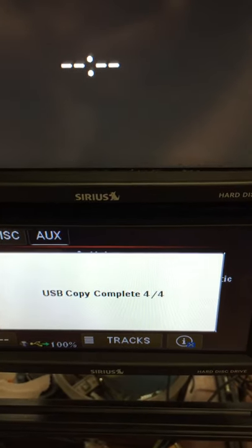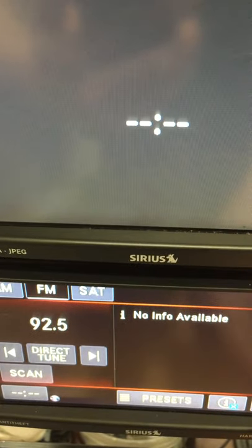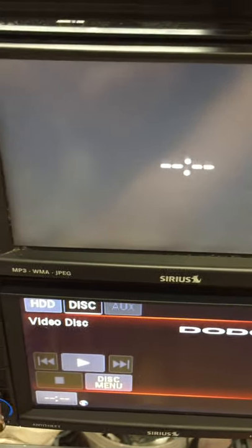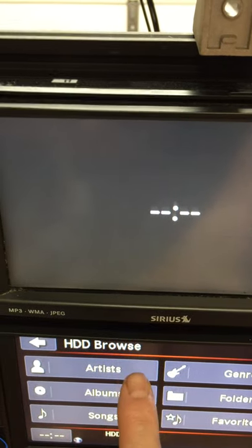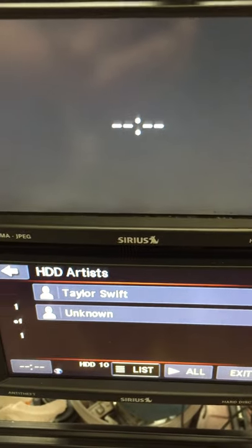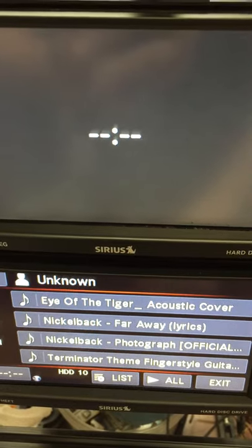Alright, copy — 404 complete. Now, that should be on there. Let me go back to my media, then Hard Drive, and let's go by artists. So the Taylor Swift was already on there; this unknown one is what I just put on there — the four tracks that were on there.